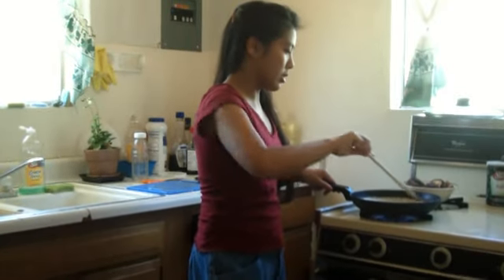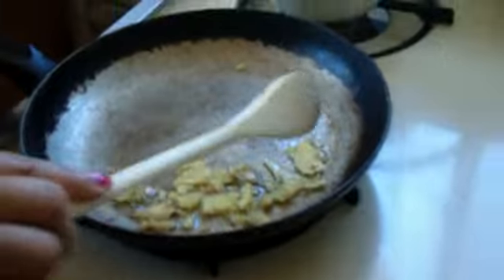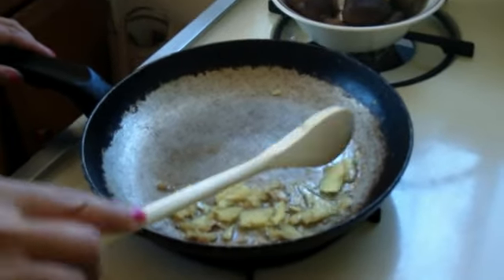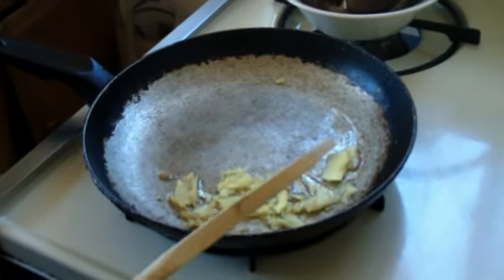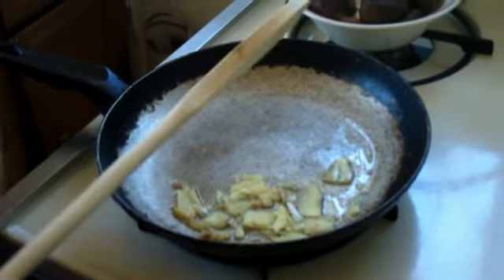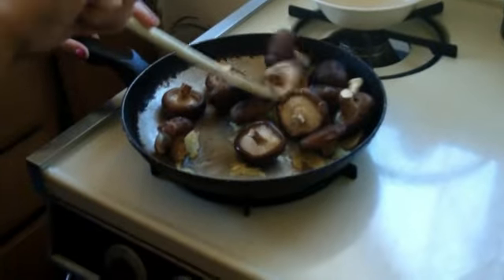We're going to be sauteing this ginger. If you could come closer you would see that it is thinly cut, and I even mashed it into the pan so that the flavor of the ginger will be extracted further. The oil is about one tablespoon. I'm going to saute on high heat — that's about 45 seconds to a minute — now I'm going to put the fresh shiitake mushrooms in and cover it.